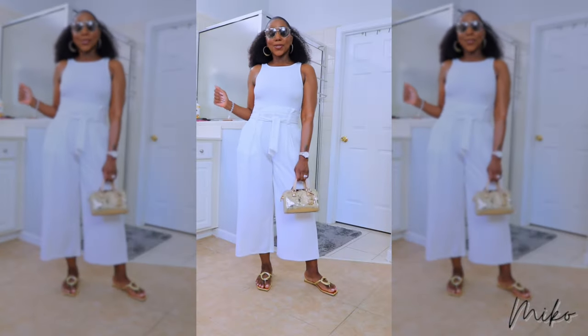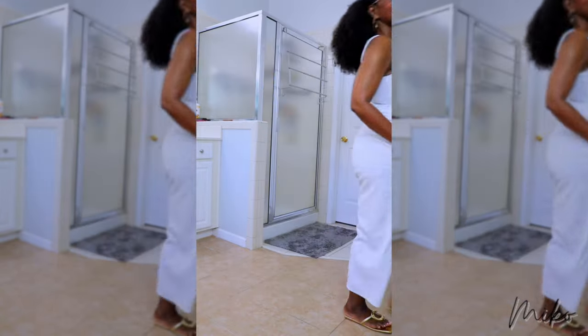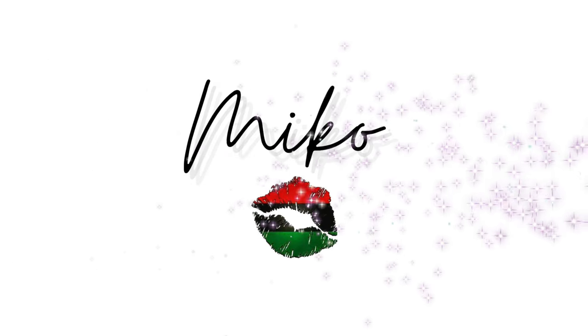Alright, listen, I'm all dressed up so it's time to play. I'll see y'all in the next one. Bye!